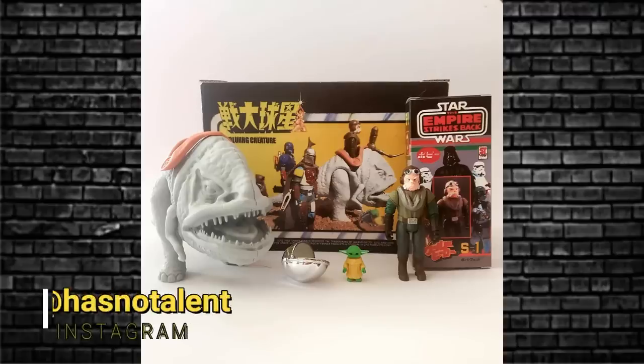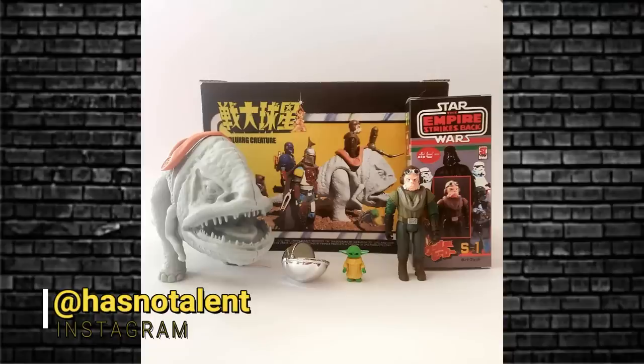A little update from a previous video: I mentioned this Blurg and when I saw the image I said it looks like a Japanese release. No - Has No Talent created this; it's all custom made. I apologize. I just got an image thrown at me and thought it looked authentic. It looked Japanese, like the Japanese companies that made these, and I was wrong. I'm sorry, but very cool work by Has No Talent - they created that. Lovely.